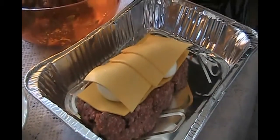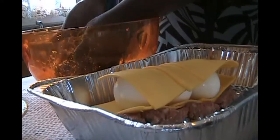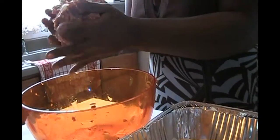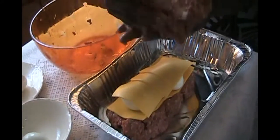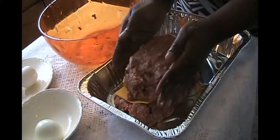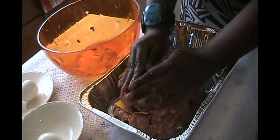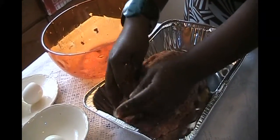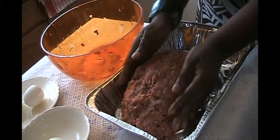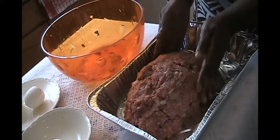After you've finished laying the layer of cheese on top of the boiled egg, use the rest of the mixture and top it over the layer of cheese and boiled egg, forming a nice square. Make sure that all the edges of the meatloaf are covered with ground beef. It doesn't have to look pretty — it just has to taste good. And this one, I can guarantee, will taste delicious.